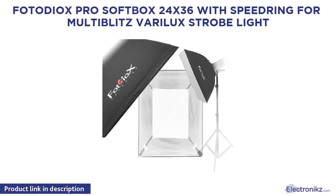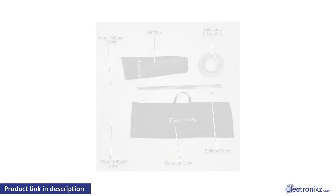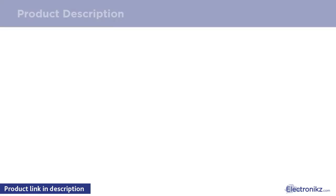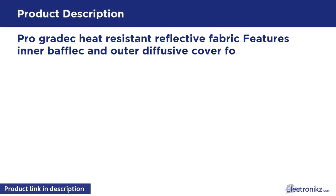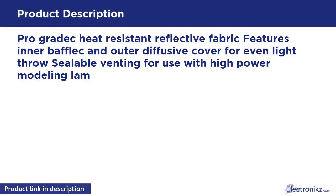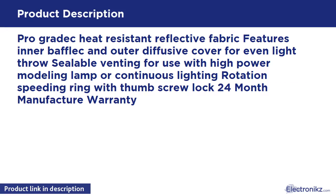PhotoDX Pro softbox, 4x36 with speedring for Multiblitz Barrel X strobe light. Features pro-grade heat-resistant reflective fabric with inner baffle and outer diffusive cover for even light. Pro-sealable venting for use with high-power modeling lamp or continuous lighting. Rotation speedring with thumb screw lock. 24-month manufacturer warranty.